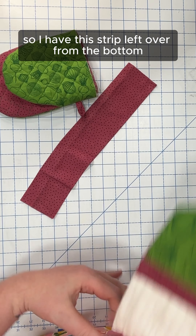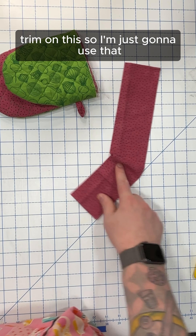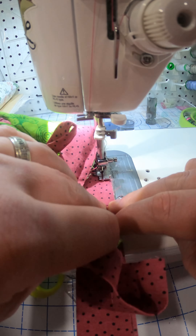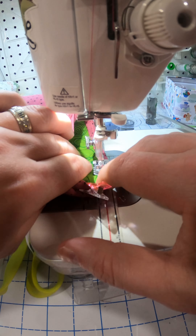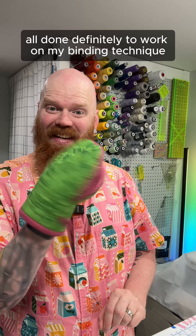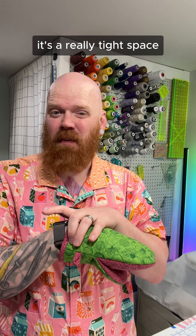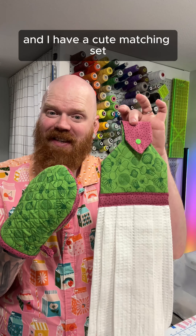I have this strip left over from the bottom trim, so I'm just going to use that. All done! I definitely need to work on my binding technique — it's a really tight space — but I am really happy with how it turned out. And now I have a cute matching set.